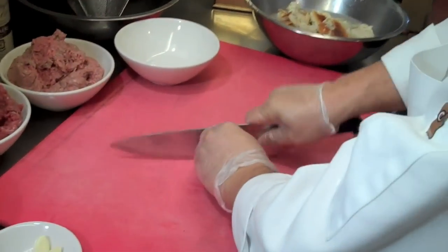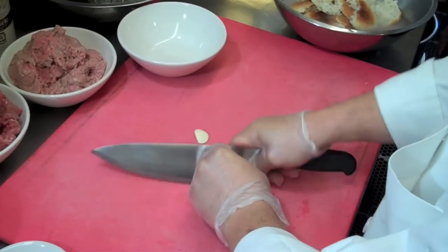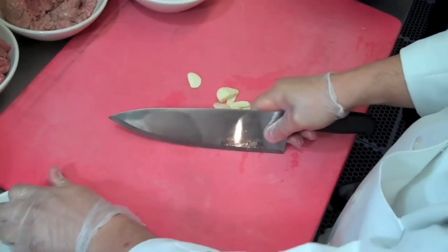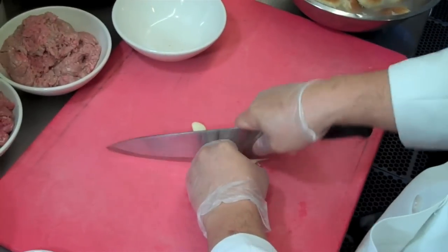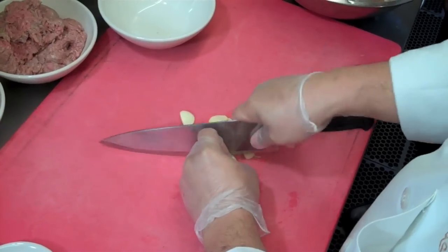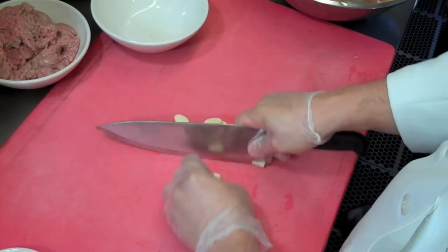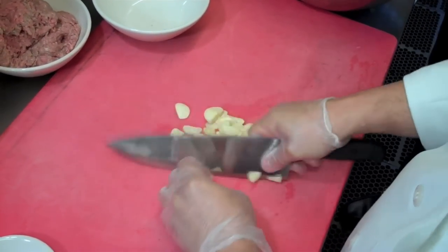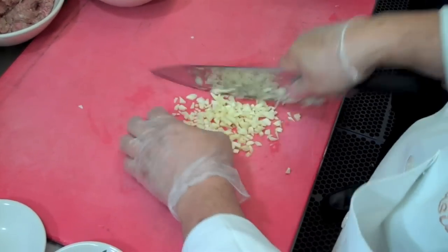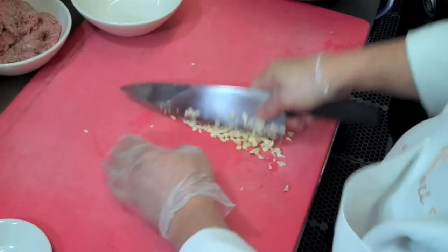It takes eight cloves of fresh garlic. He's going to chop it and dice it very fine. You don't want big chunks of garlic in your meatball — you want very fine, diced, chopped chunks of garlic. Never leave it raw or else they're going to taste like garlic balls. You do not want garlic balls, you want meatballs.